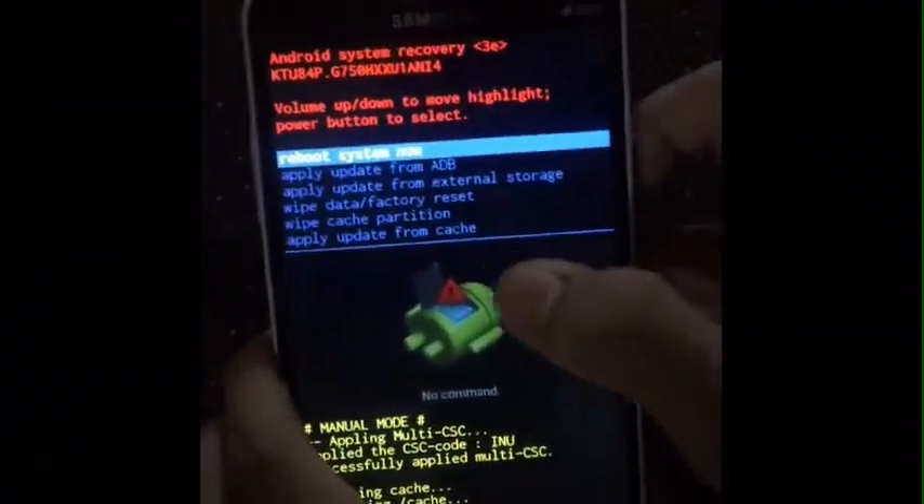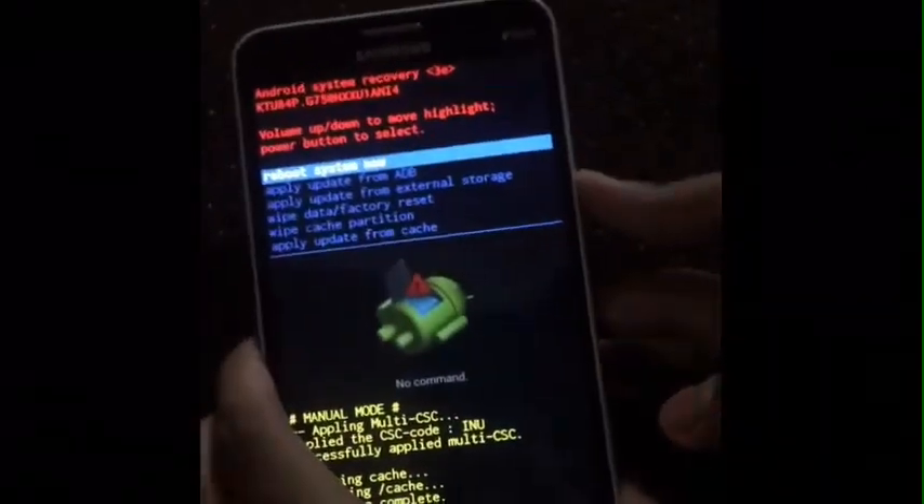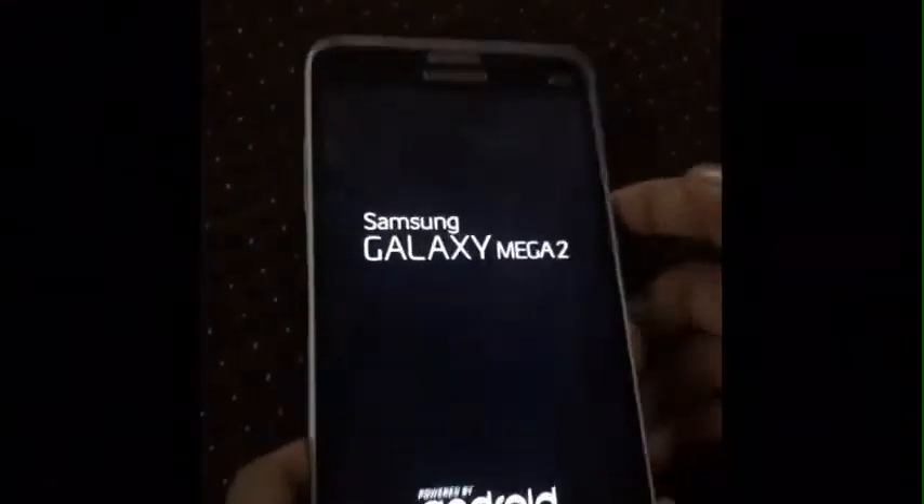Now click on reboot to reboot your device. You can see the reboot option — Reboot System Now is written over there. Click on that option, click the power button. This process will take some time.